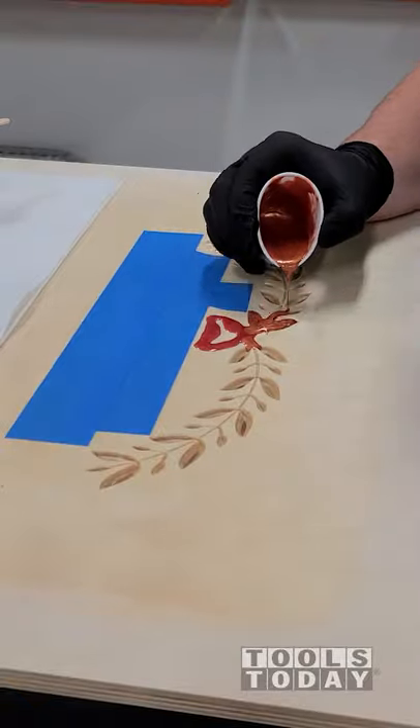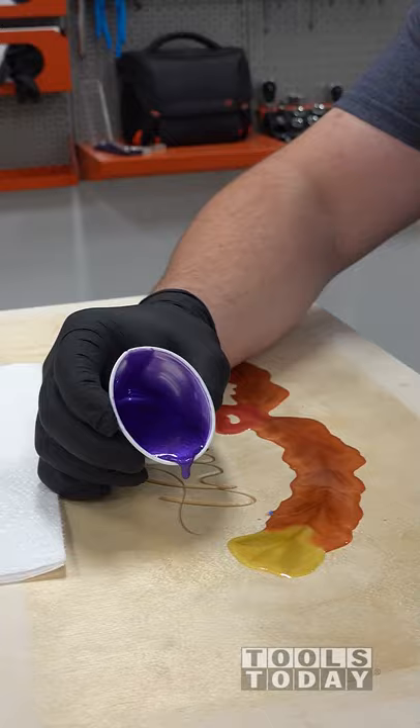It's time to get started on the epoxy pour for the bottom of the thankful tray. We're using three separate colors in the wreath design here, and then purple for the text.